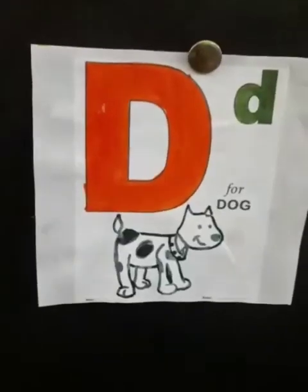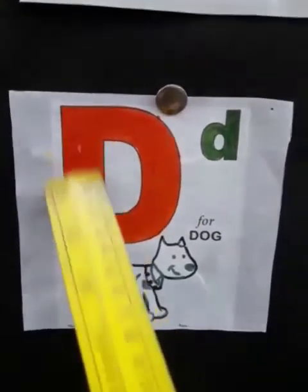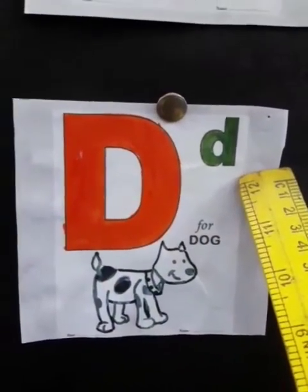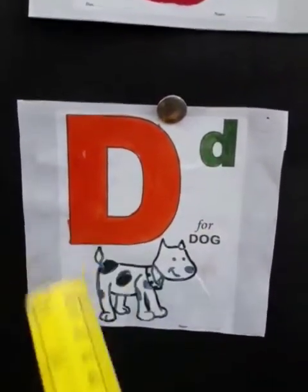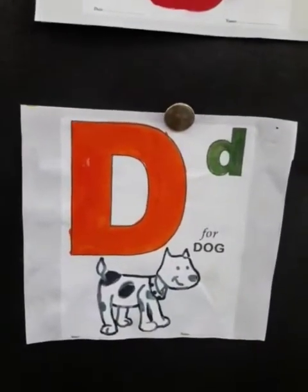What comes after C? D. Yes, this is capital D and this is small d. D says D, D, D — Dog. Yes, D, D — Dog.